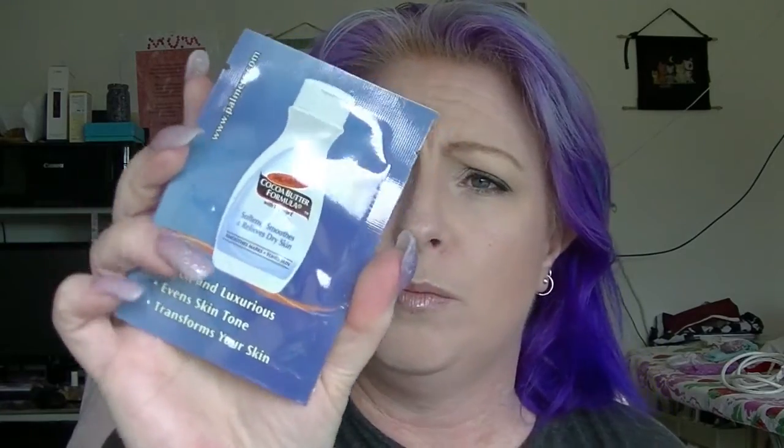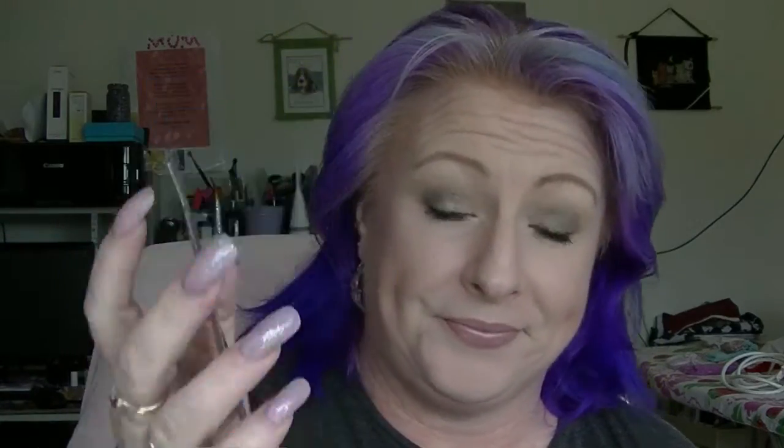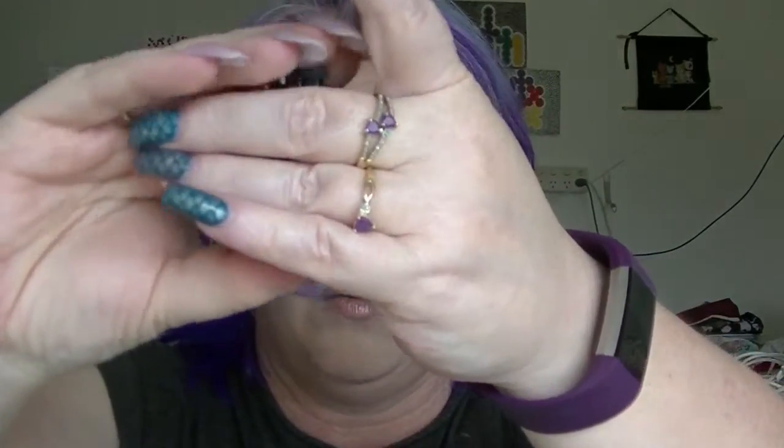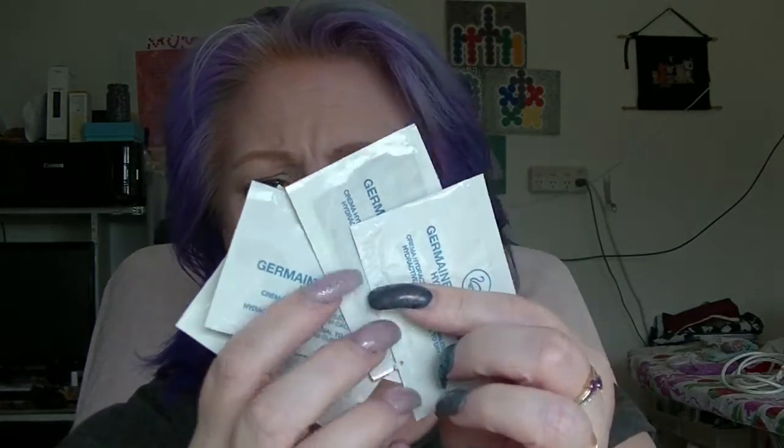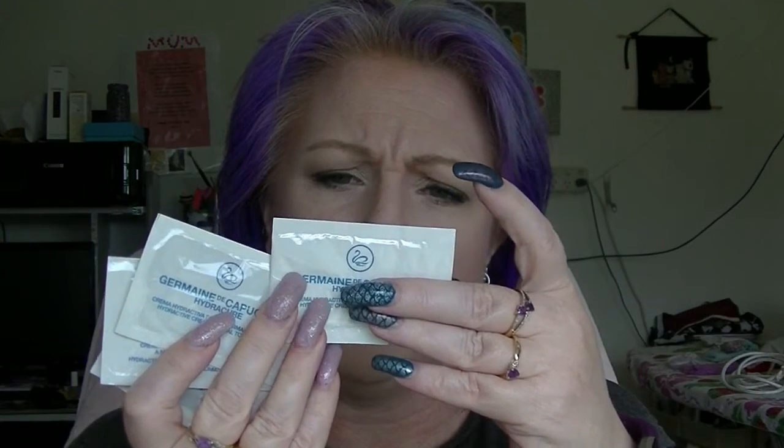Then we have the Eslor Botanical Peeling Gel, which is basically a mask-type thing. There's a Palmer's Cocoa Butter Body Butter — not small samples, those ones. Then more serums on top of all the other serums: this is the Lecura Oxy Serum and there are actually three of them. I also have four little samples from Germaine de Capuccini Hydrocure — they're all kind of the same but kind of different, just little samples of a hydrating cream.